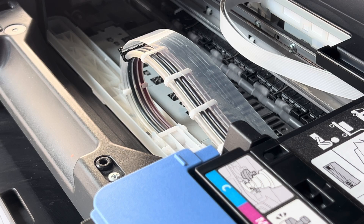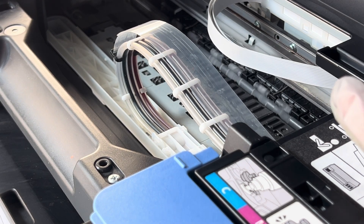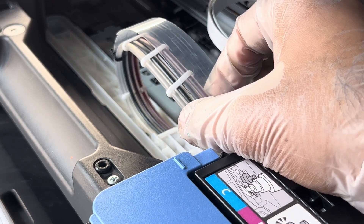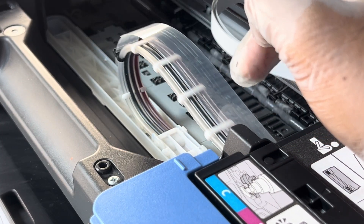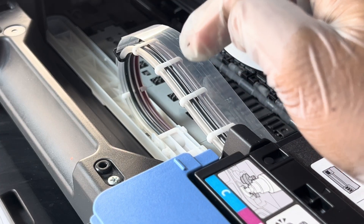Yellow is done also. This video is going to be very long so I will stop the video here, but you can see three colors are running in the pipes and went to the head also. Hopefully the black will work also.